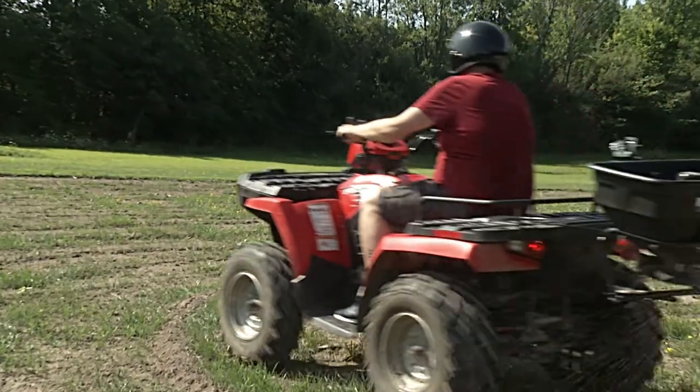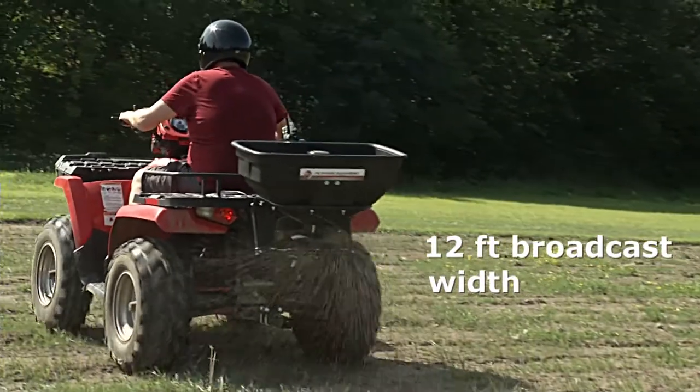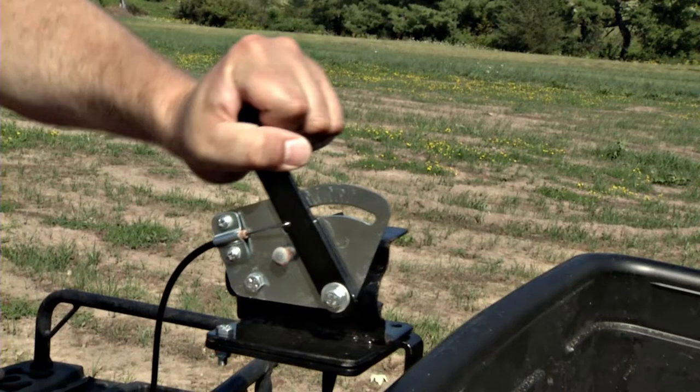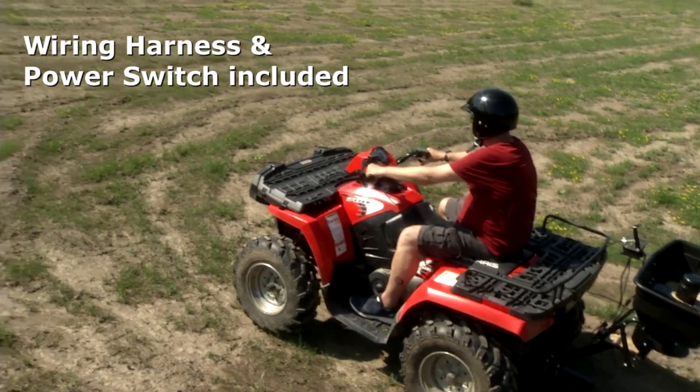The DR has a 12-foot broadcast width allowing you to spread material quickly, easily, and evenly. The spreader uses a 12-volt motor that is powered by the battery of your tow vehicle. A wiring harness and power switch are included, and the controls are reachable from your vehicle's driver's seat.